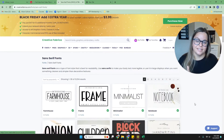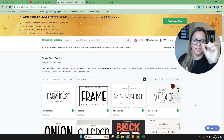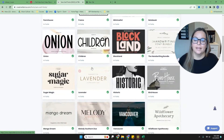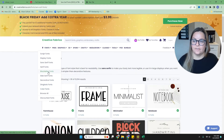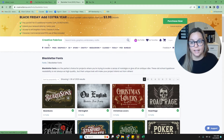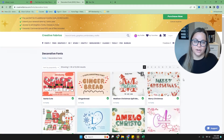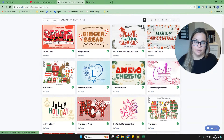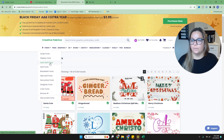Sans serif means without those little serifs, so those letters don't have them. You can sort by most popular and all sorts of different filters. They've also got black letter style fonts that are popular especially around the holidays, and more decorative fonts with glyphs and themes. There are so many things to download, and I'm going to show you how to download one right now.